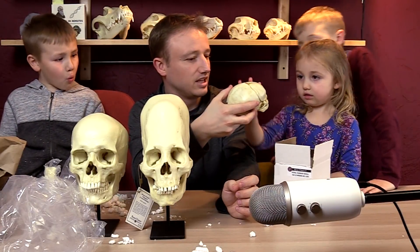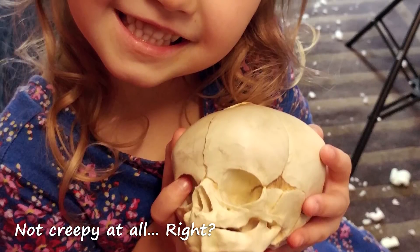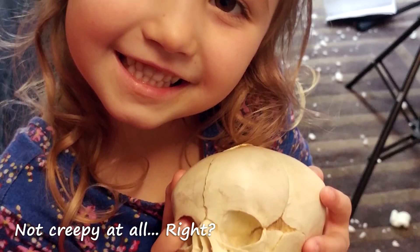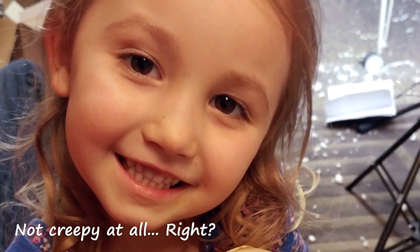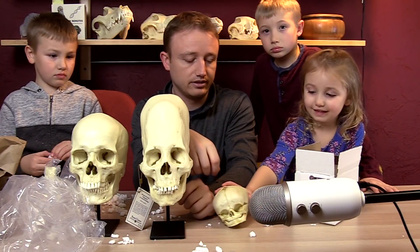Is that a real baby skull? It's a real model of a baby skull. They took a real baby skull, made a cast out of it, and then filled that cast with plastic. You look like this.